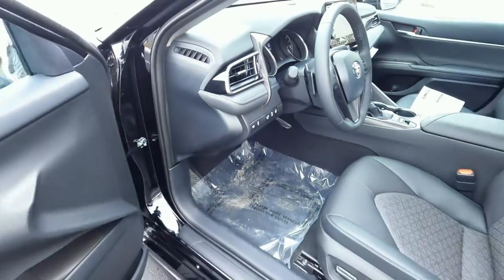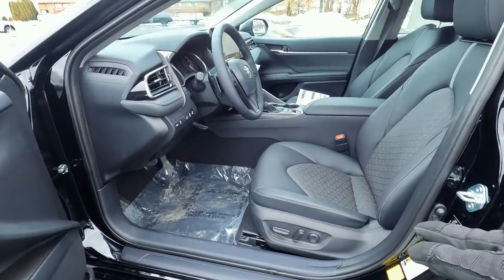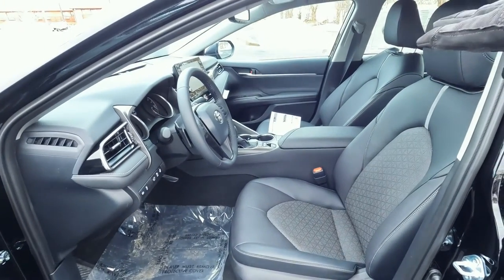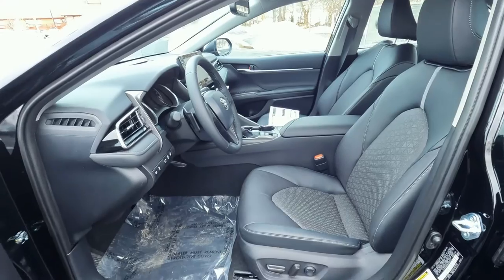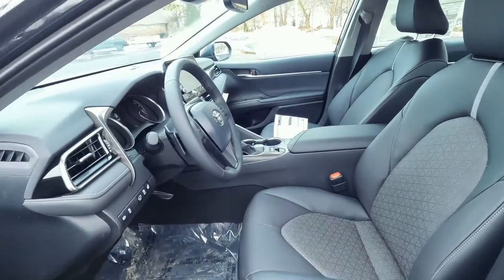There's a small storage cubby for pocket change, a tilt and telescoping steering wheel, and three switches for trip reset, odometer reset, and the dimmer switch for dash lights. The driver's seat is eight-way power with lumbar; the passenger seat is power as well, but does not have power lumbar support. Let's go ahead and jump in and check out the inside.